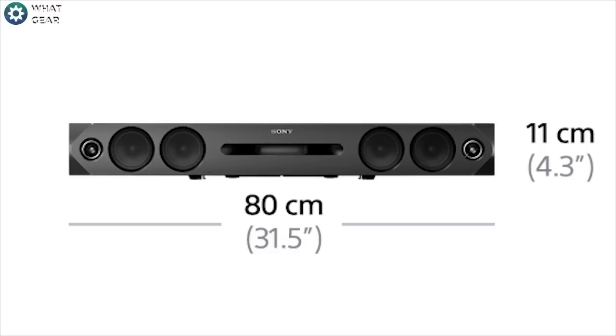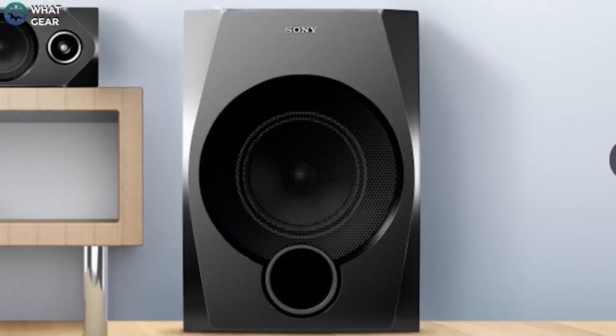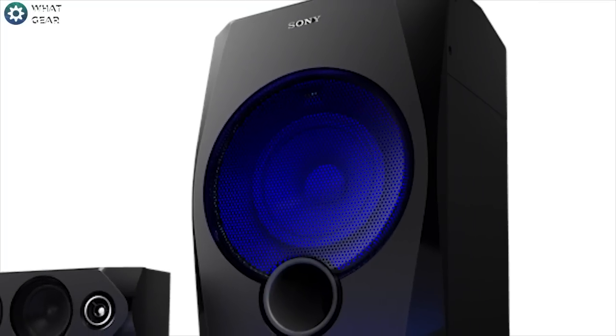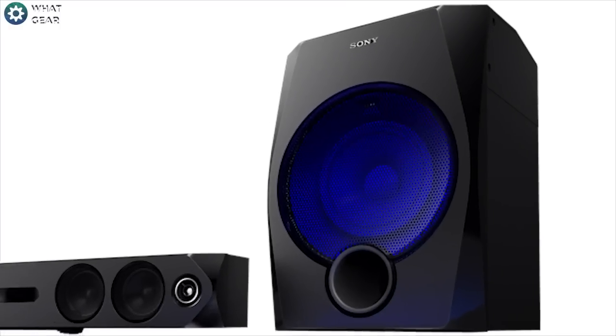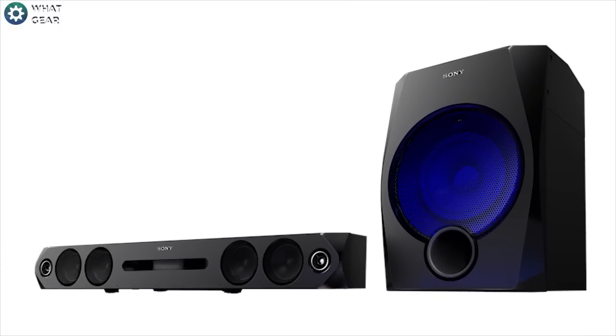The subwoofer is compact in its design, allowing it to fit into small spaces. Although these speakers look quite intimidating, they are finished in black, which means they should blend into your existing entertainment system.